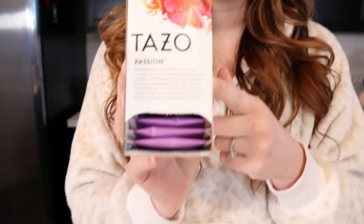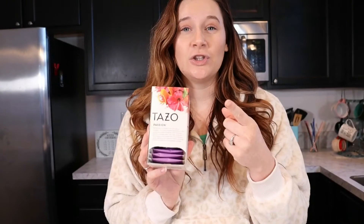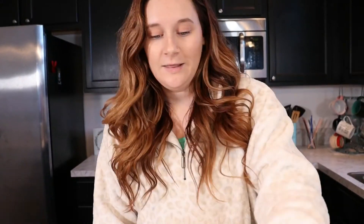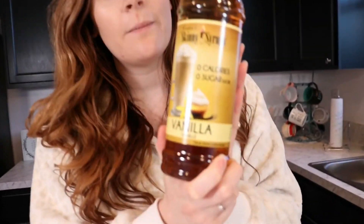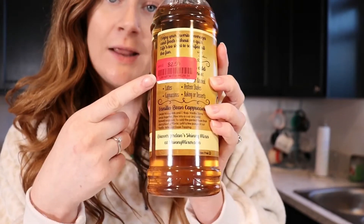You're gonna need three main ingredients. The first one is this passion tea — I got it from Target. They also have pre-made cartons of tea in the same brand and flavor, but that has added sugar in it, so avoid that if you don't want added sugar. Then you're gonna need any kind of sugar-free vanilla syrup — I got this one at Marshall's for two dollars and fifty cents.